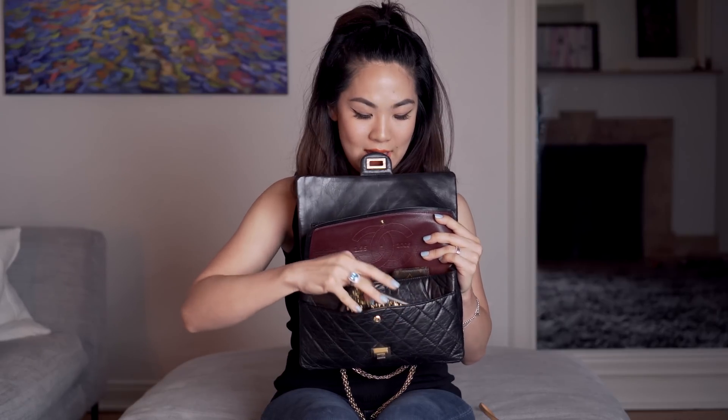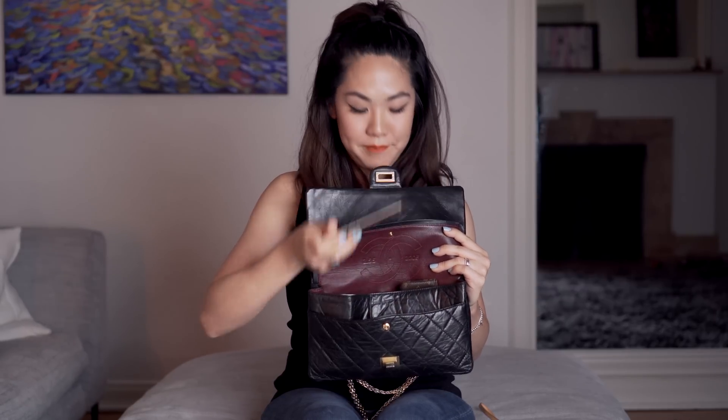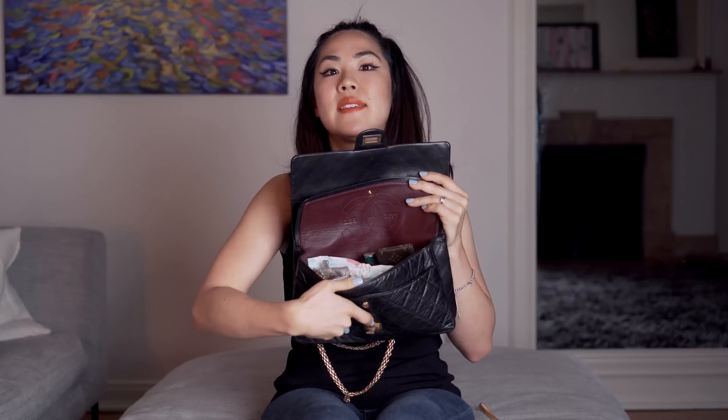In this front pocket right here - it's the same layout as a classic flap if you're familiar - I have my iPhone 7, which slides in really nicely. The good thing about this bag is that it's so soft and smushy. It's stuffed but it can just extend; it's not like a stiffer caviar leather.